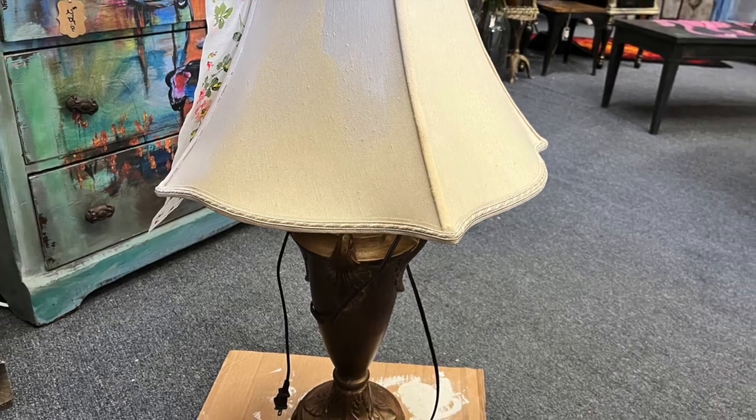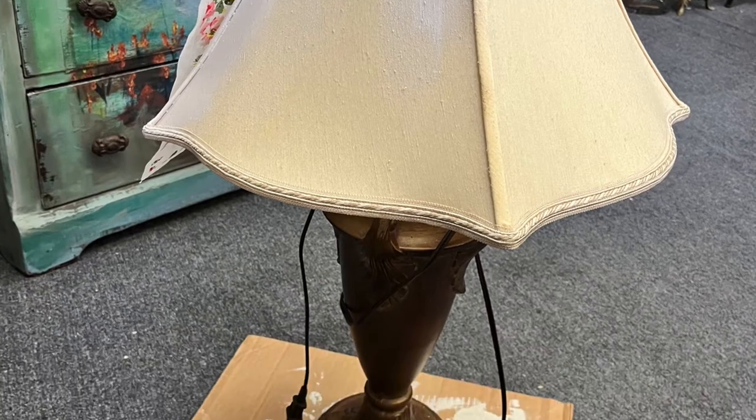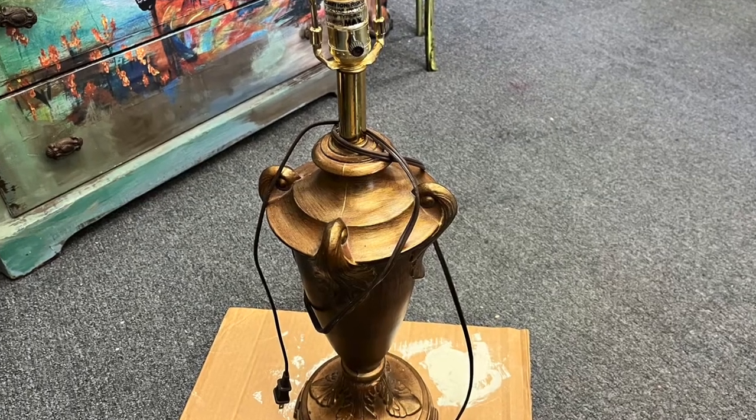This short video is about doing a lamp makeover — not just the lamp but also the shade. We're going to use some furniture inlays on the shade and I can't wait to try it.